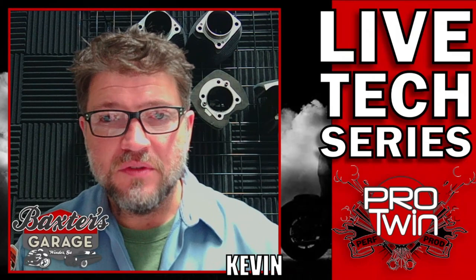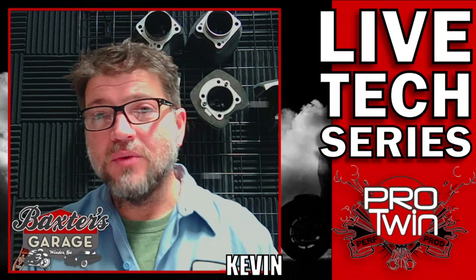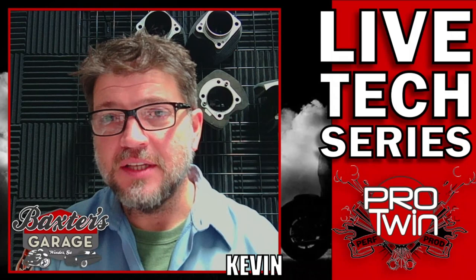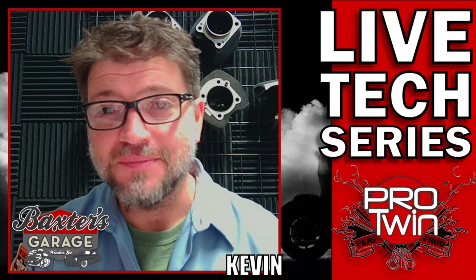I hope to see you tomorrow, Saturday, at 2 p.m. Eastern Standard Time. Bring your questions and write everything down. I'm open to pretty much any topic — motorcycle or car related, and maybe beverages. I like beverages too. You guys have a great Friday night. We'll see you tomorrow at 2 o'clock. Take care of yourselves and each other.